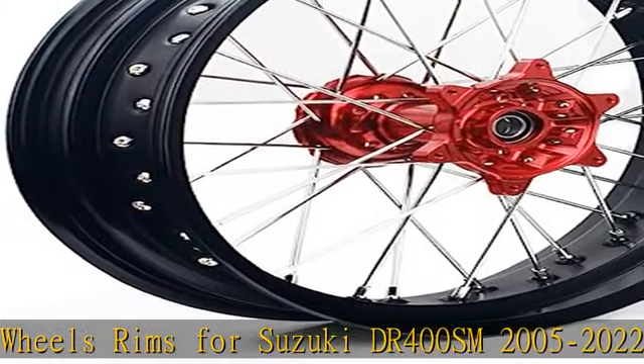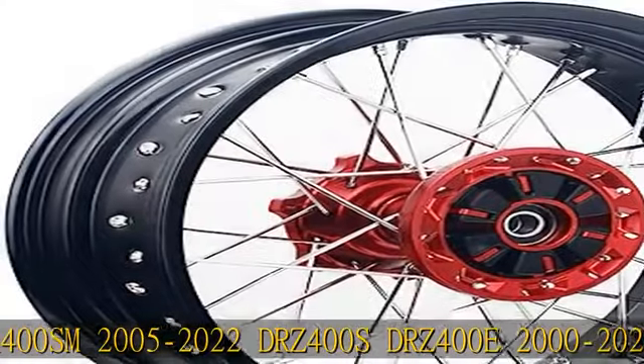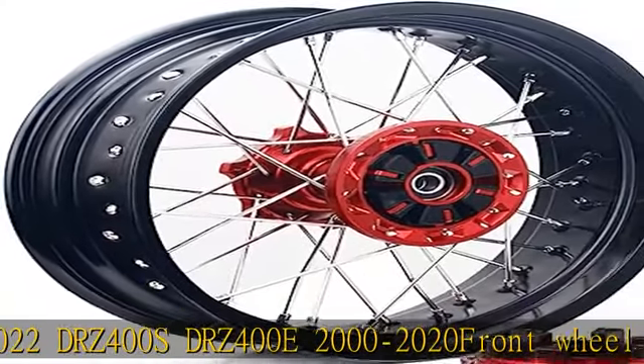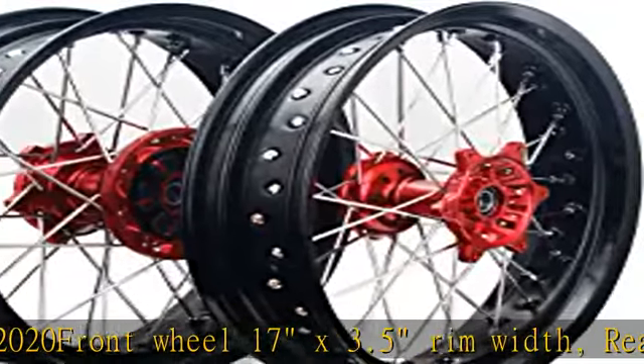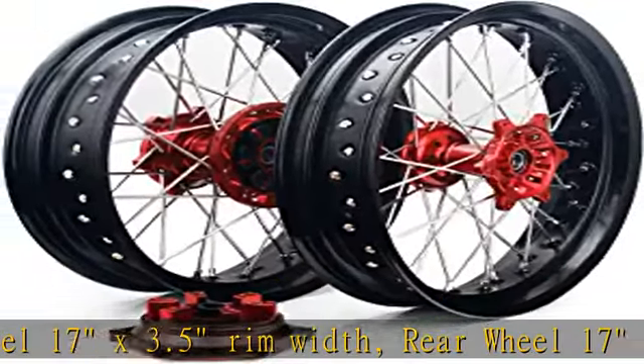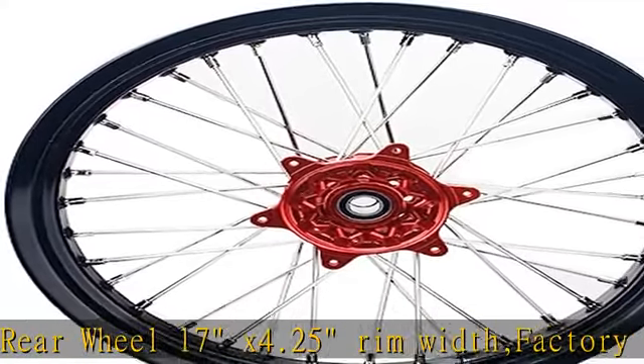Factory direct sales of complete wheel set. We also can custom hub color. 36 spoke holes, also including bearings, seals, and wheel axle spacers. Rear hub with kush drive. Kush drive is a part of a motorcycle or scooter drivetrain that is designed to reduce stress from engine torque damaging other components during gear or throttle changes.